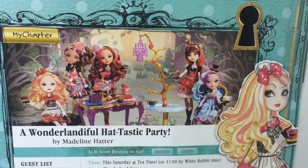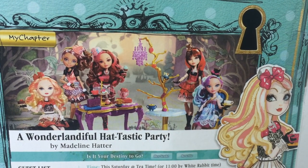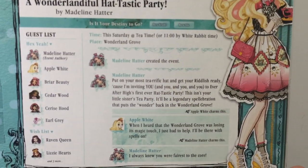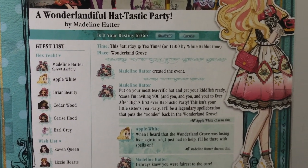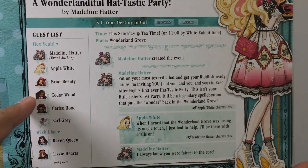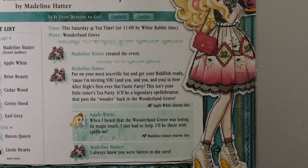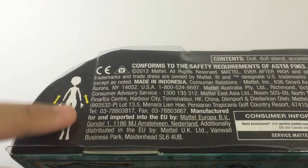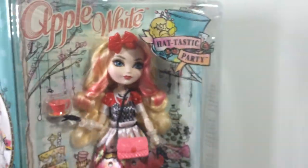There's a picture of all the dolls available from this line: Apple, Cedar, Briar, Cerise, and Maddie. I heard that Maddie is the one coming with the playset. There's also the full artwork of Apple in her new outfit and a Facebook-inspired event card. It says 'A Wonderlandiful Hat-tastic Party by Madeline Hatter — is it your destiny? Hex yeah! Rewrite.' There's a guest list with all the attending guests, including Earl Grey, so I'm hoping Maddie comes with Earl Grey, her mouse pet. It says Apple White 'charms this' instead of 'likes this,' which is really cool. From the bottom, the instructions note that the hands come off.